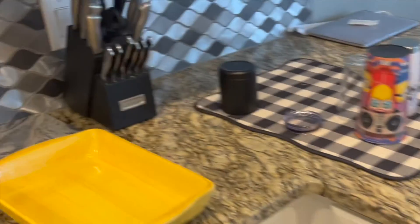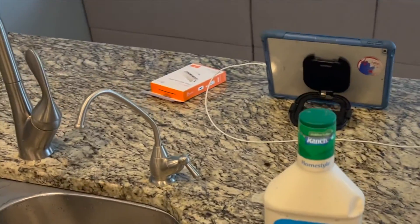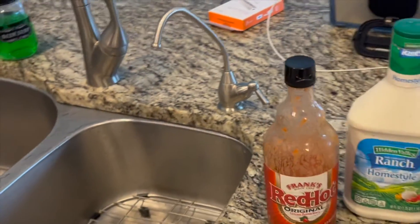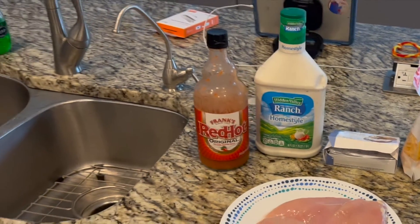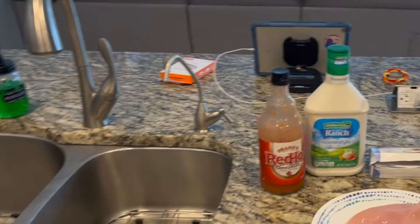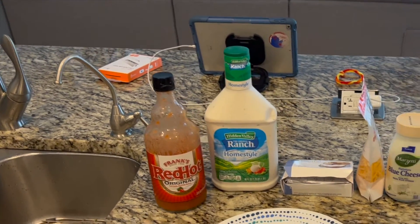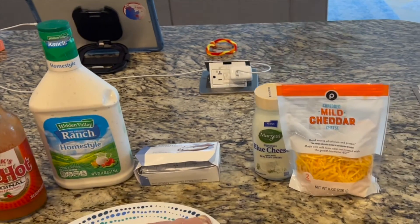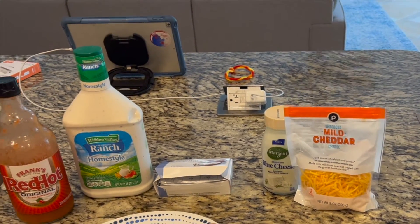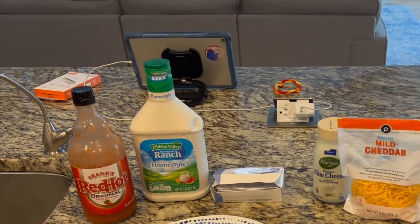You want the cream cheese at room temperature for the spreading part, because it actually goes on the bottom of your pan and you kind of spread it out. The Red Hot and the ranch, you mix them together, and you mince up the chicken once it's done. Boil the chicken for about 20 minutes, then mix it all together. You can use mozzarella — I've done that before — but I also use cheddar cheese, and you just sprinkle it over the top.